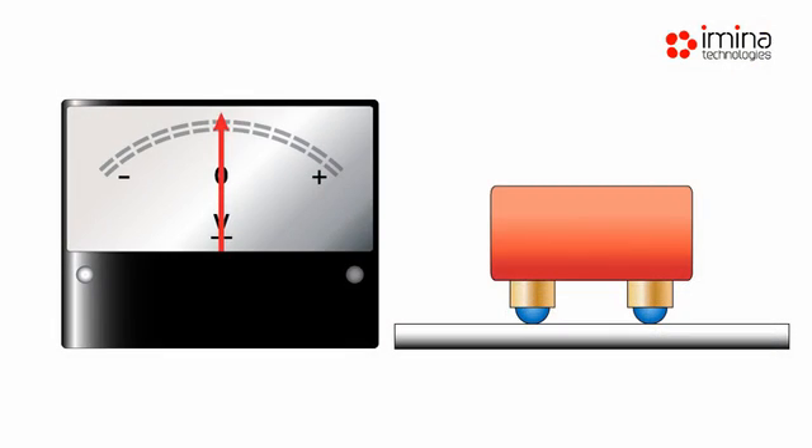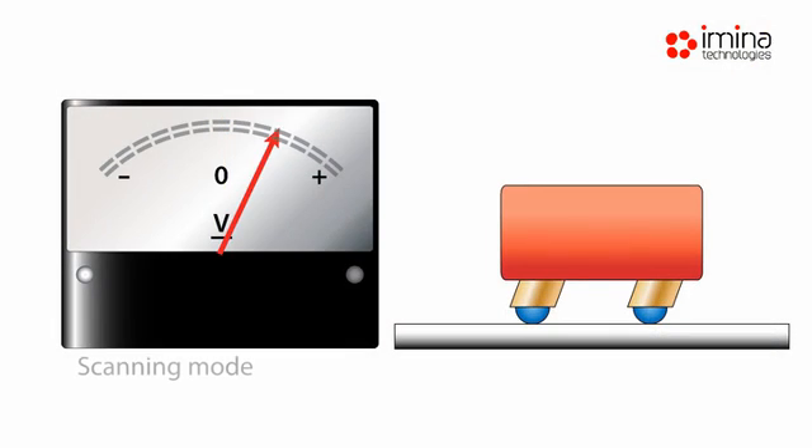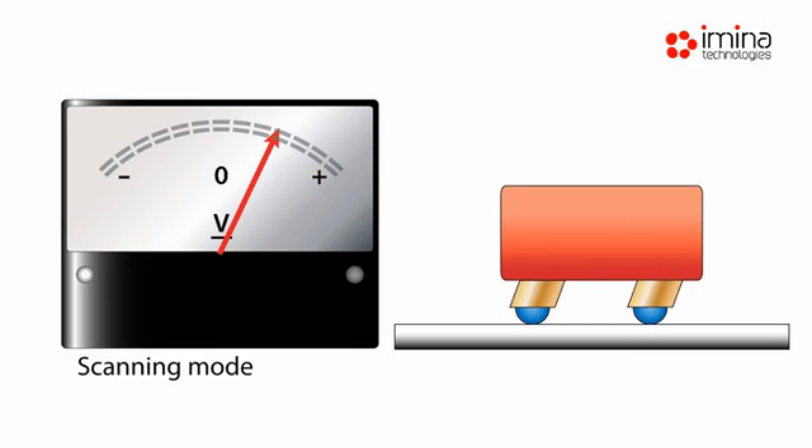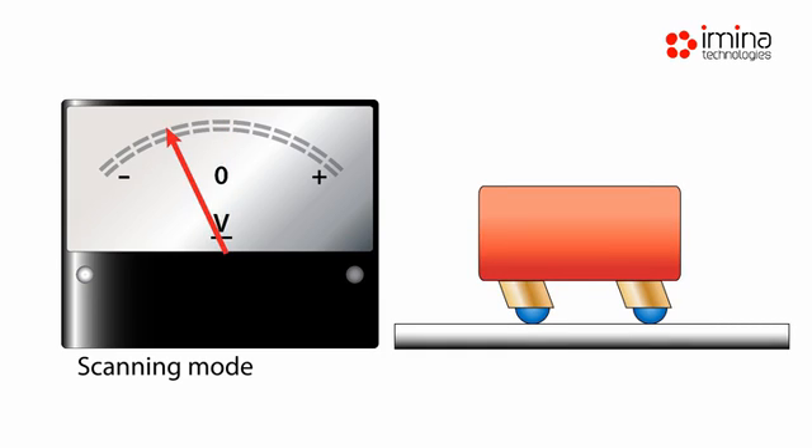In scanning mode, the piezoelectric actuators of the MyBot are powered with continuous voltage signals, where the amplitudes define the displacements. To keep the position, the electrical signal must be maintained on the piezoelectric motor.